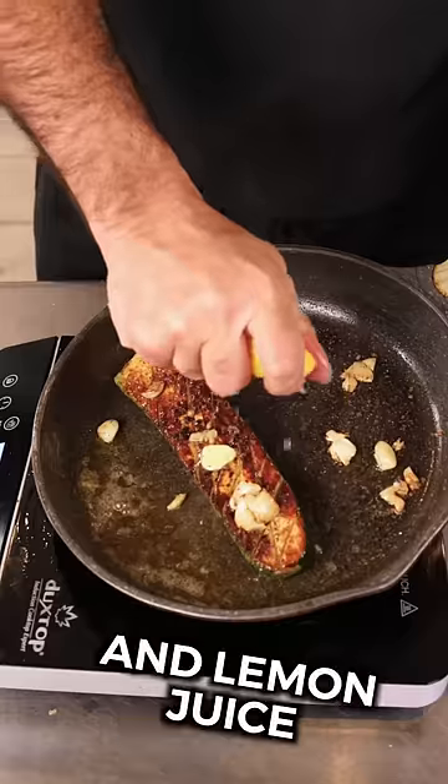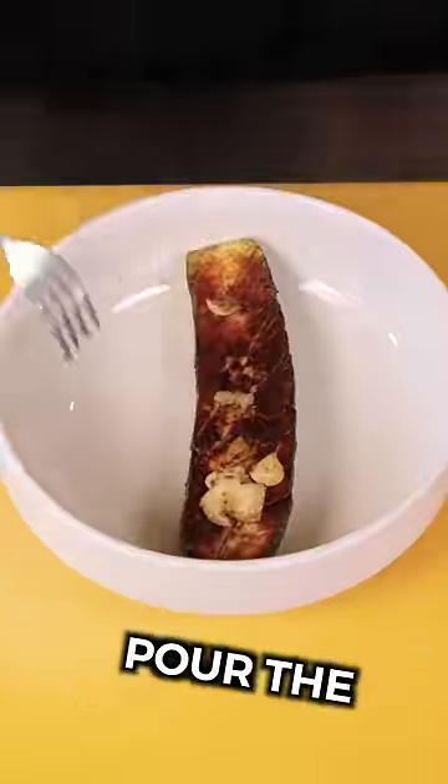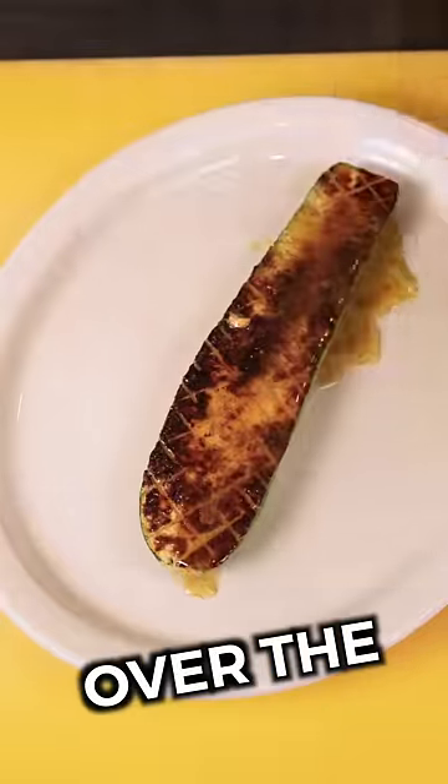We're going to add some butter and lemon juice. Next, you're just gonna simply baste it. It's ready to put onto a plate. Pour the garlic-infused olive oil, the butter, and the lemon juice over the zucchini.